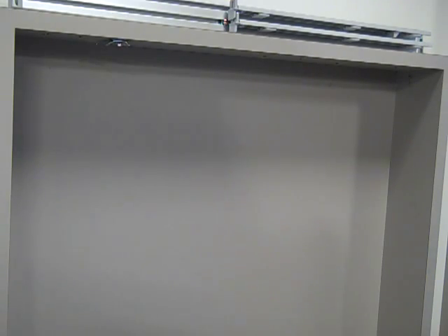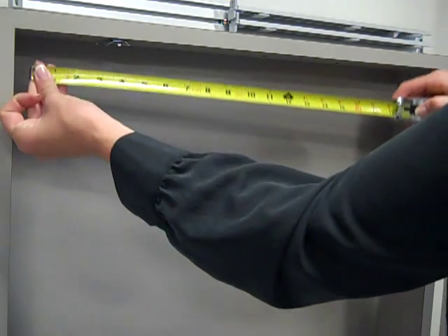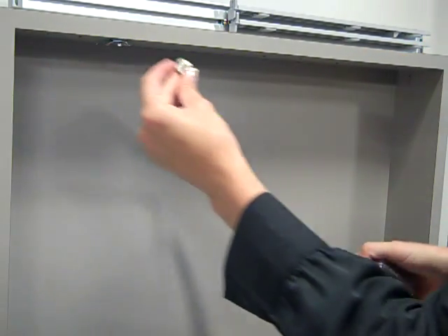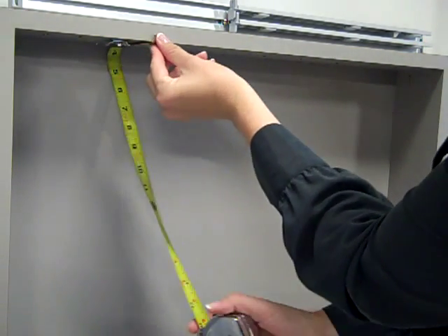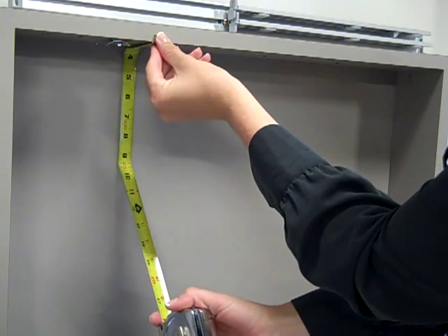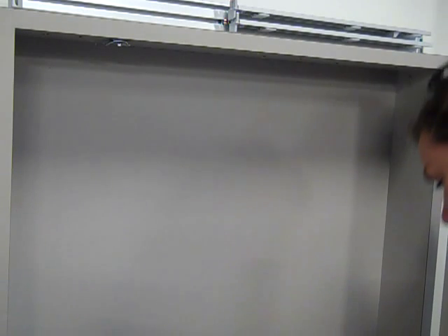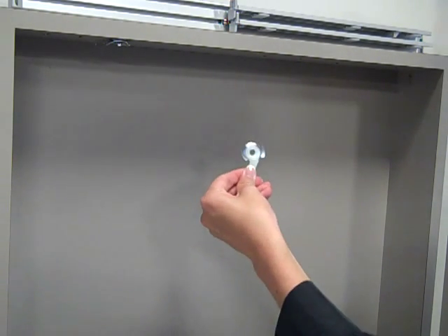How to install panel track. Position the bracket four inches in from the right and left side of the window frame, and place the bracket at least two and a quarter inches from the back of the frame to ensure clearance. Attach the brackets using one screw per bracket.